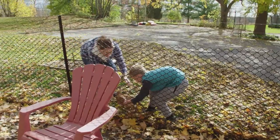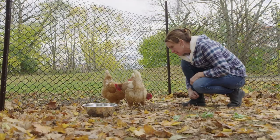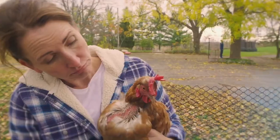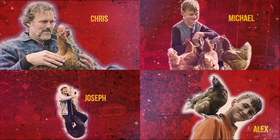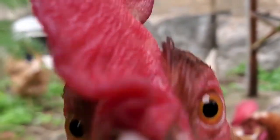Welcome to Free Range Children, a show about our family learning how to become good backyard chicken keepers. We've got four of them: Edith, Gertie, Mabel, and Penelope. So join us — me Michelle, Chris, Alex, Joseph, and Michael — as we figure out how to keep our girls safe.